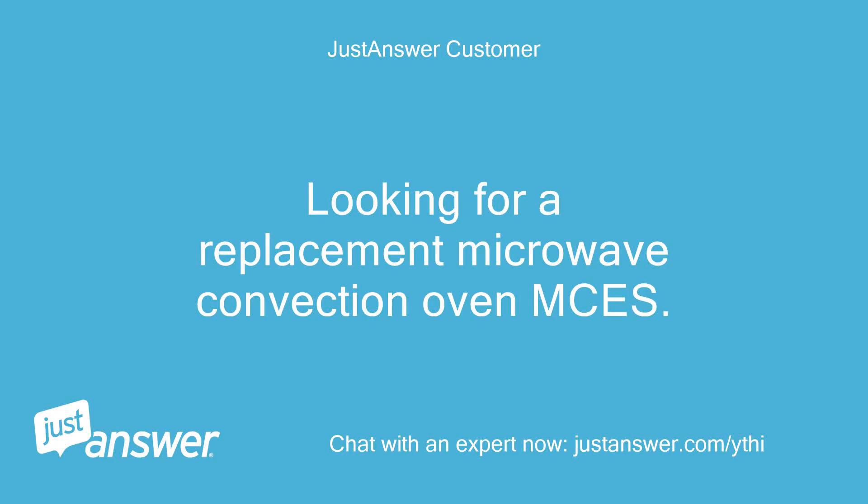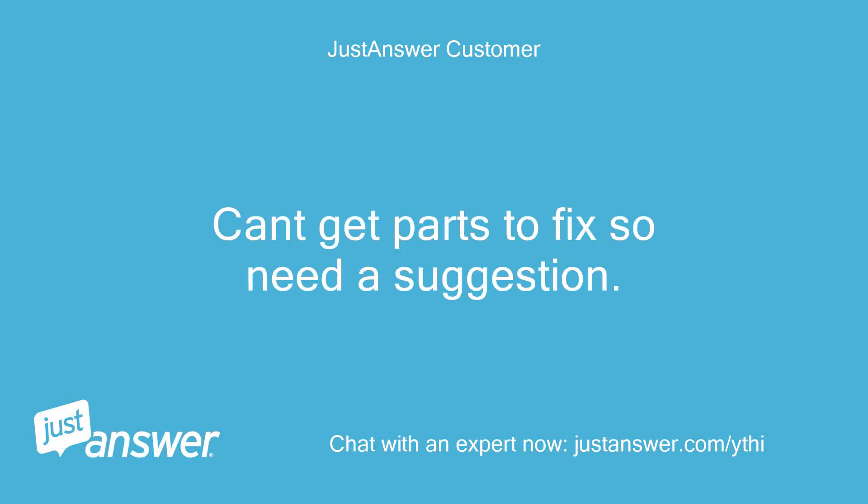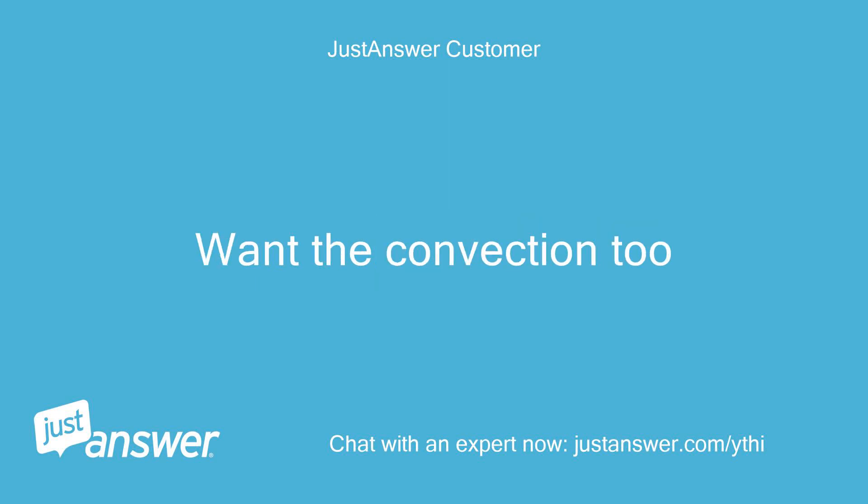Looking for a replacement microwave convection oven. Can't get parts to fix it, so I need a suggestion. I want the convection feature too.